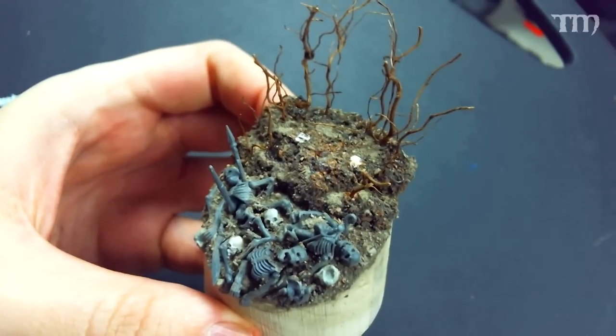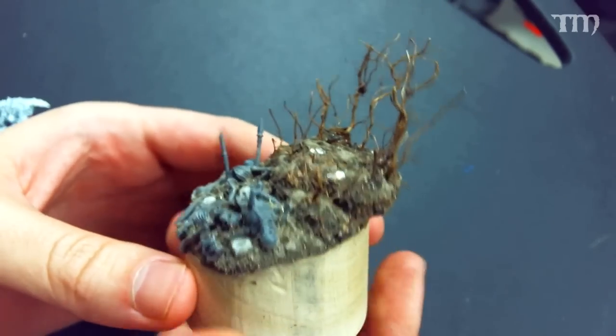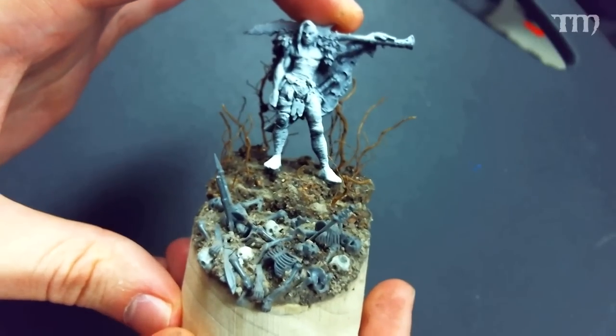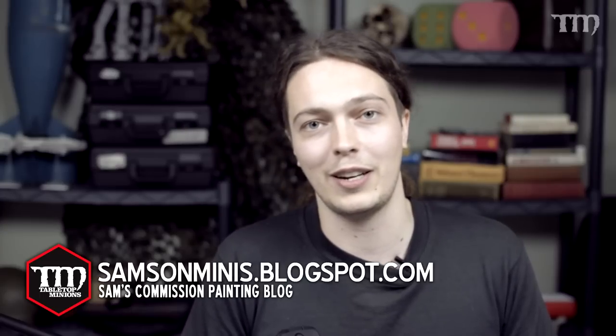We're back for the third and final step. Here you can see the end result before I prime and paint it. Got that little fade going on with the shrubbery — I think it's going to cradle the miniature quite nicely. So that's going to be a cool mini when it's finally finished off. That's base building — there are a lot of materials and a lot of ways to do it. This probably won't be the only base building video we do. Thanks to everybody at the Tabletop Minions crew; I'm Samson and you can see my work at samsonminis.blogspot.com.